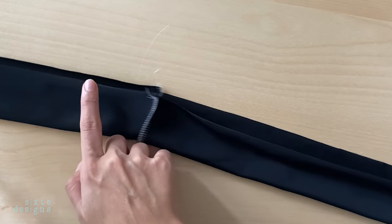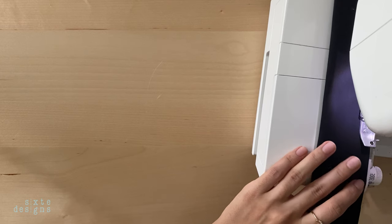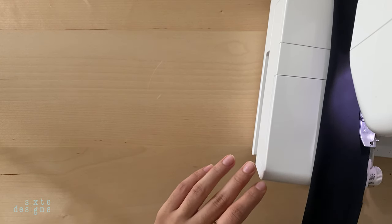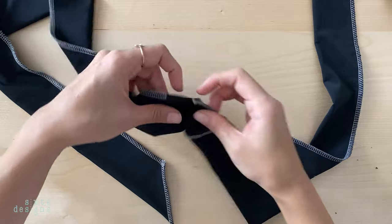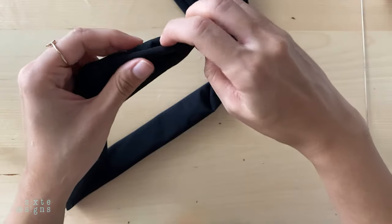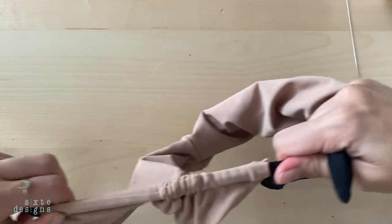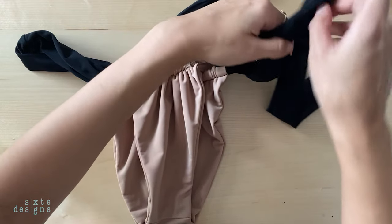For the fitted straps, however, you want to stitch it in a straight seam, leaving about 2cm from the edge on each side. Don't forget to add the elastic as well. For the side tie, you want to turn it right sides out, and then close that little opening we had left in a straight stitch or a hand stitch. Then you just have to loop it through your bikini bottoms, and you are done.